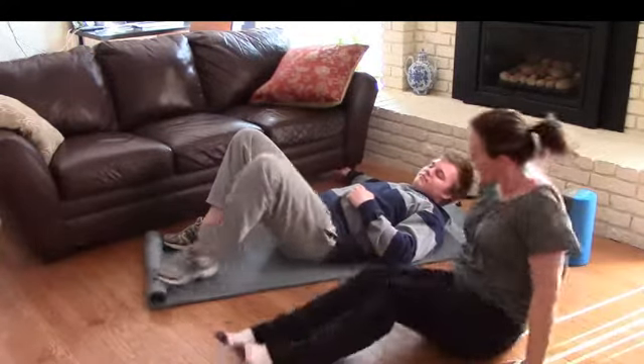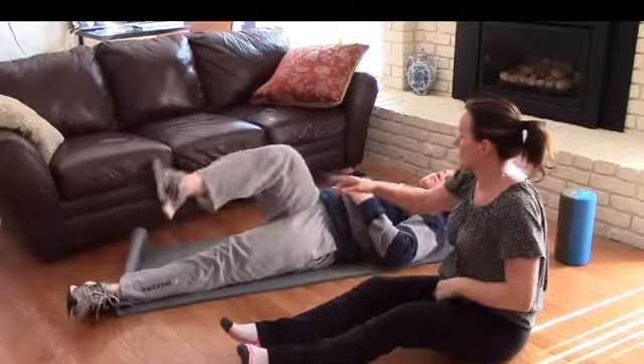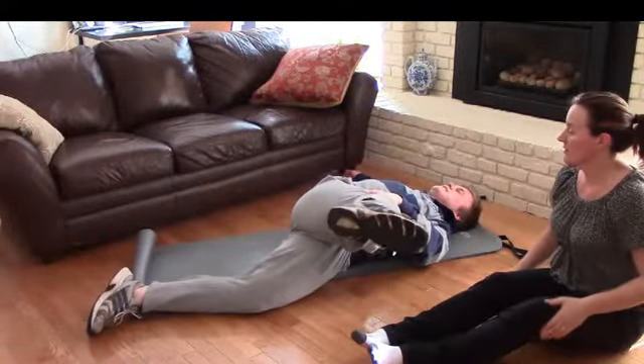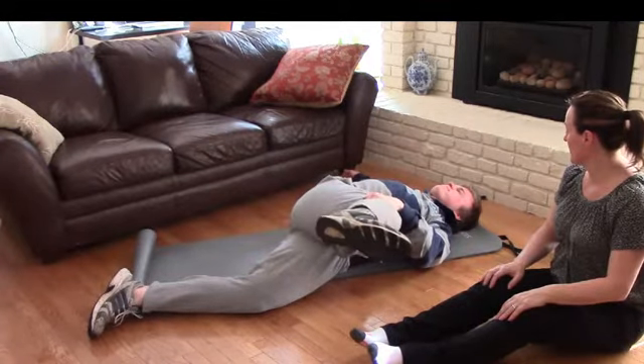Are you ready? Leg down, straight leg, right across. Nice work. How's that feel? It sucks.